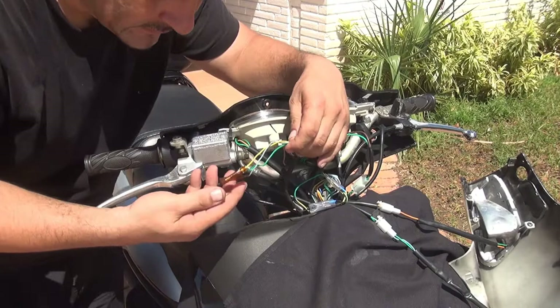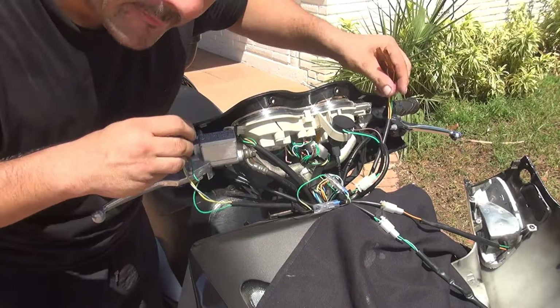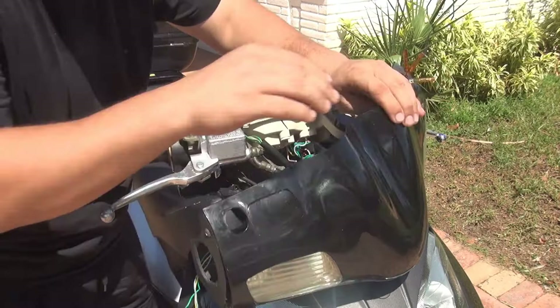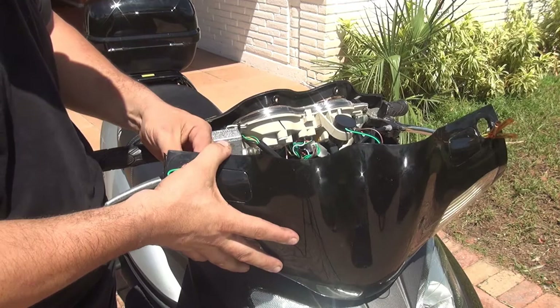Make sure you have the wires on the right side and on the left side — those are the wires for your turn signal at the mirror. Place the wires on the left inside the hole, and place the other ones on the other hole.